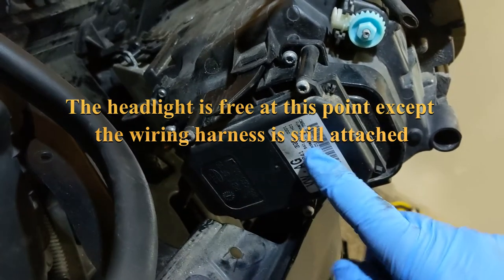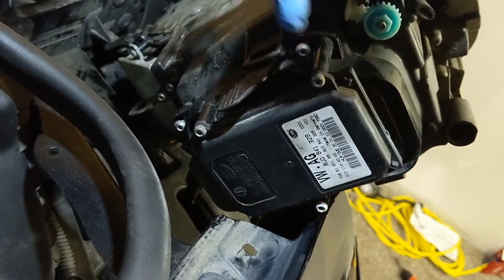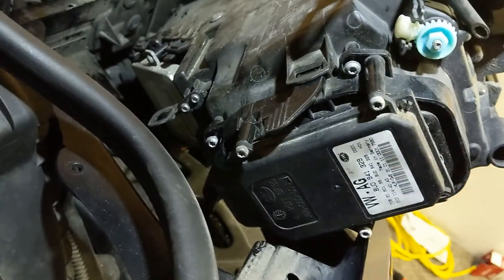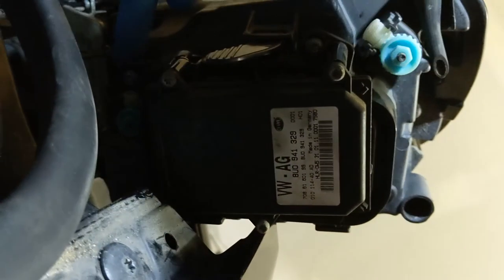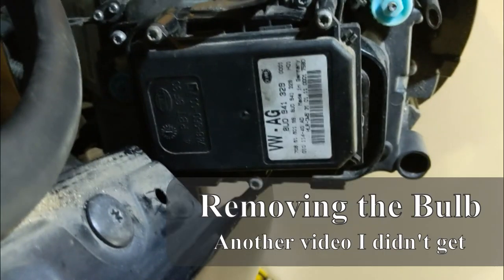The two screws that you have to remove in order to get the back cover off to access the headlight bulb are this one right here and that one right there. They're backed out a little bit just to make them easier to identify in the video. Once you have the back cover loose, you can move it aside just a little bit. It will have wires attached to it because it is also the headlight ballast, but there is now enough room to get inside and disconnect the wiring from the bulb.